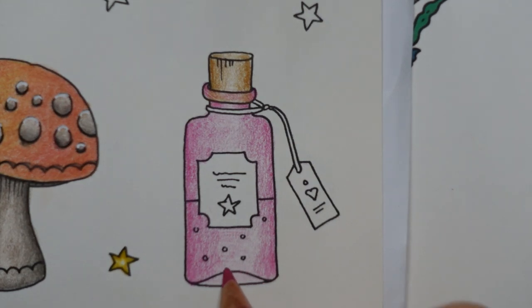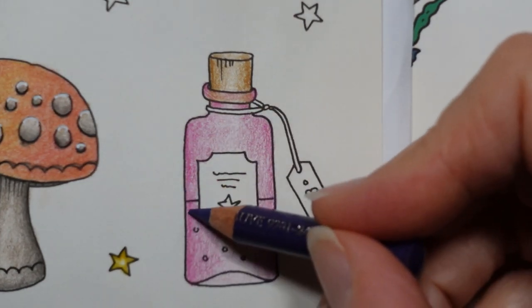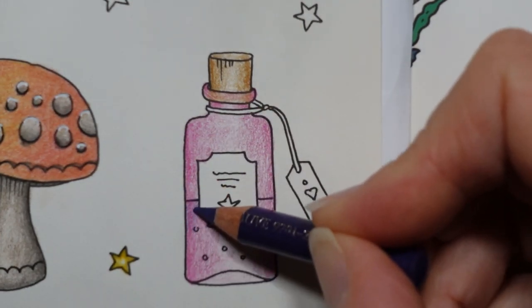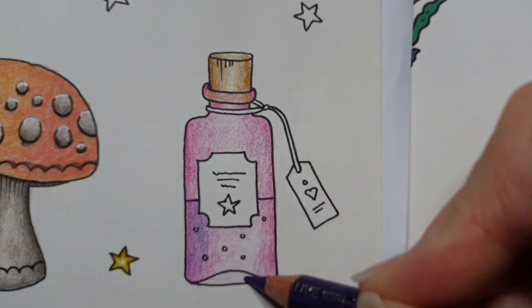Doing it darker on the edge makes the bottle look more rounded, because I'm assuming it's a round bottle with a round cork, and it gives it a little bit of shine. Where the bottle comes in, I'm going to leave that a bit paler. We're going to do our liquid in a purple just because it matches with the pink. I'm going to use mauve — it's quite a dark purple — and put a light layer across the whole of this, including that bit.